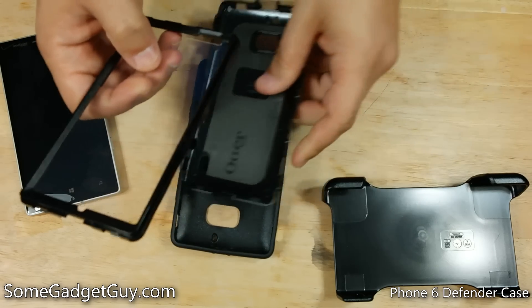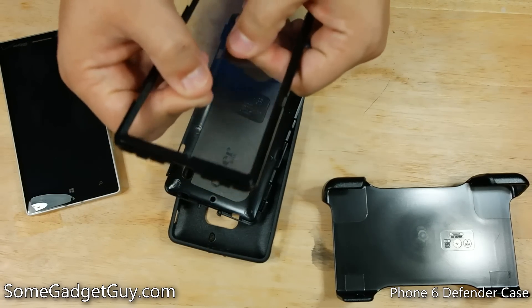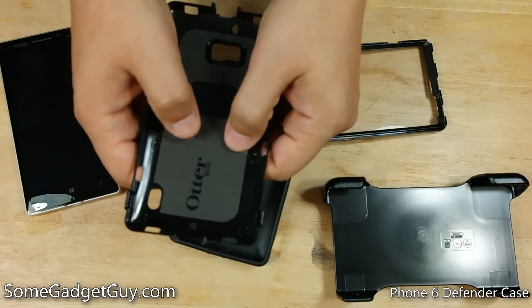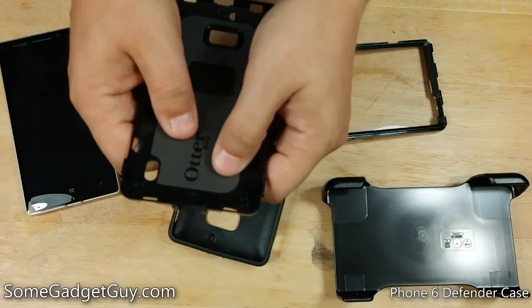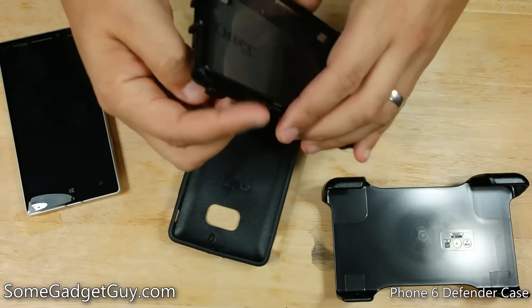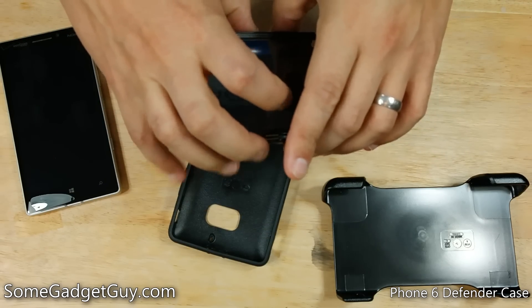There are two hard plastic pieces — a front cover with a screen guard built in place, and a rear plate with a nice squishy little foam insert on the back to kind of help absorb shock and impact. These snap together with a series of clips running around the sides of the case to lock this piece in place.